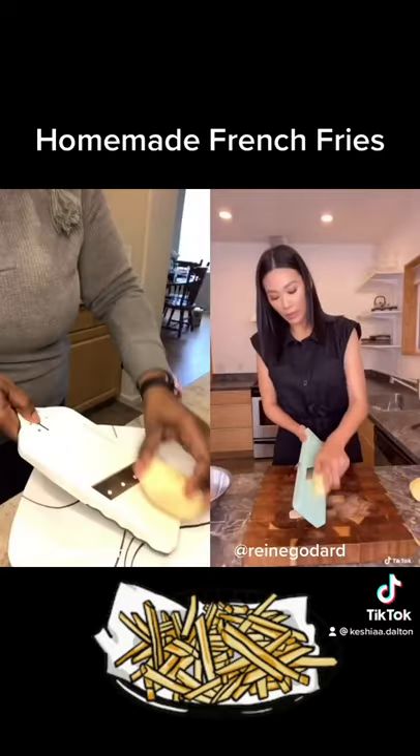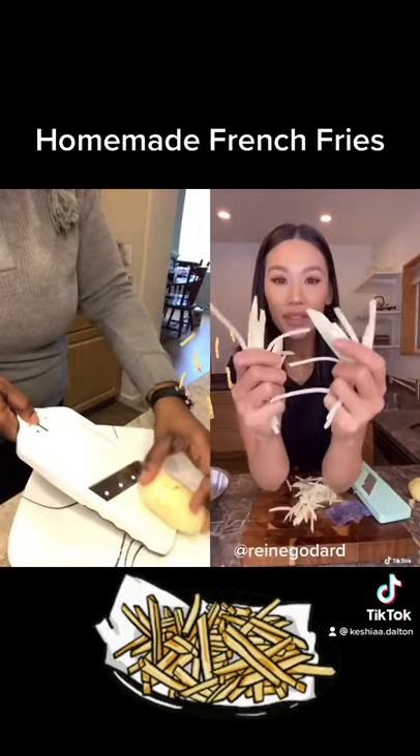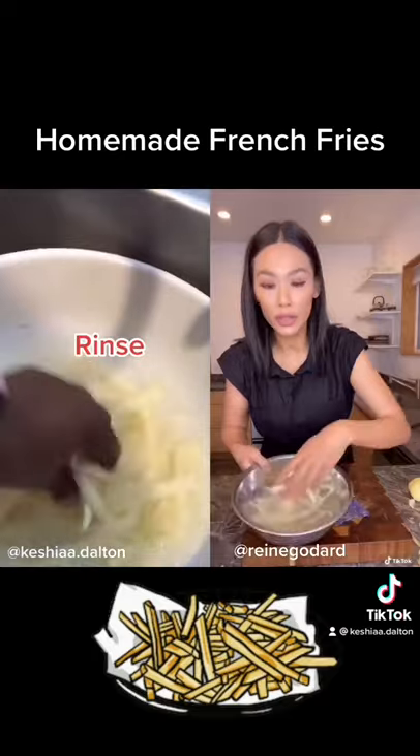Let's slice away. Look at how perfect these are. You want to wash it up so that there's no starch.